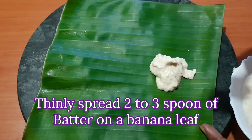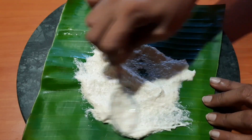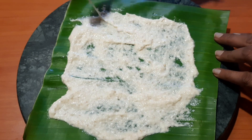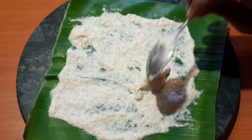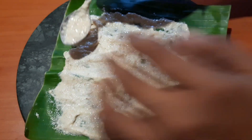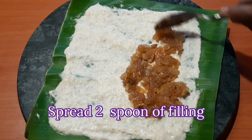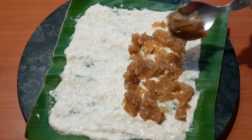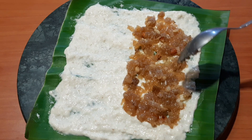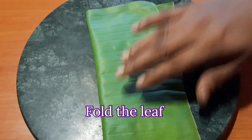Mix it with the dough. You will need 1-2 or 3 spoons, then spread the dough — all the dough will be spread. Now we are going to spread the filling, fold it, and finish it up.